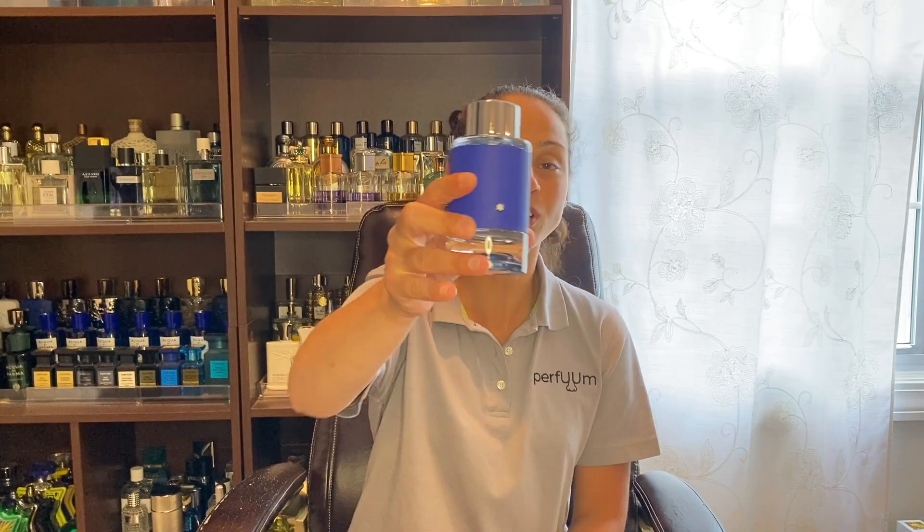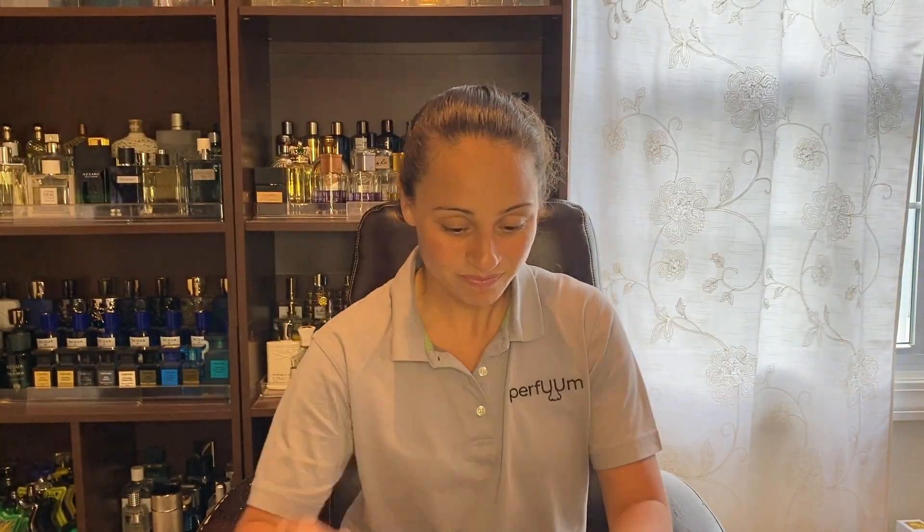And then this year, they came out with the Explorer Ultra Blue, and there are actually three noses behind this — I may butcher their names, I apologize — the first is Jordi Fernandez, Olivier Pichoux, and Antoine Messandu. This comes in three bottle sizes: the one ounce retails for $60, the two ounce for $78, and the 3.3 ounce for $98.